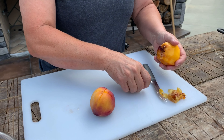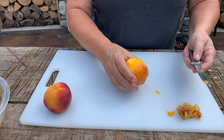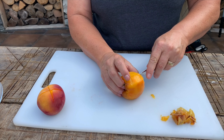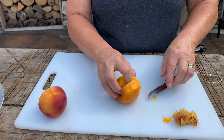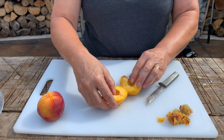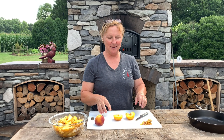Then I take my knife and cut the peach in half, going around it. I use my knife to pry it open and get my finger inside to break it apart. Then I use my thumb to take that pit out of there. This is the part of the peach we're going to use, and with the halves I'm going to cut each peach half into four pieces.